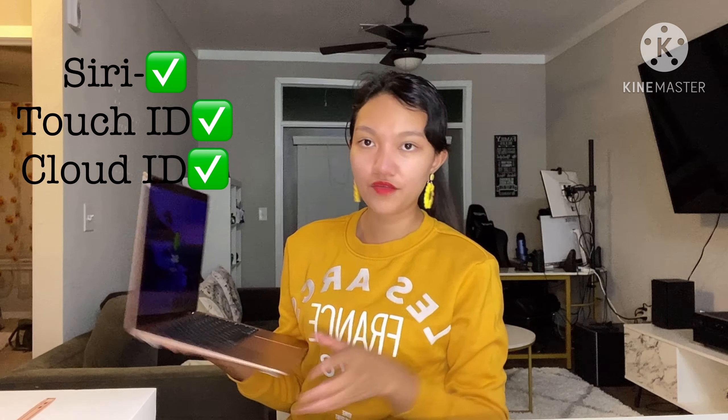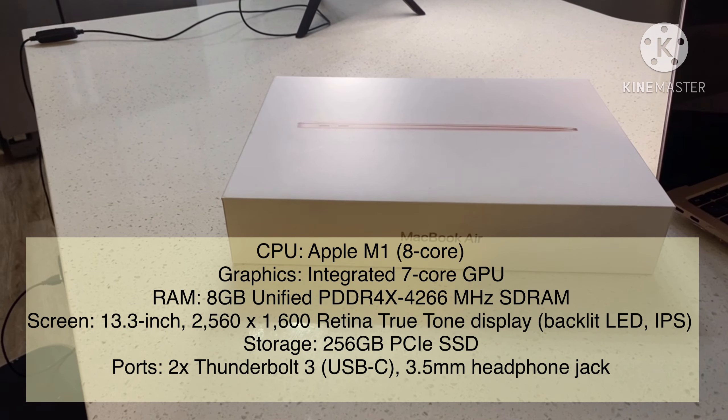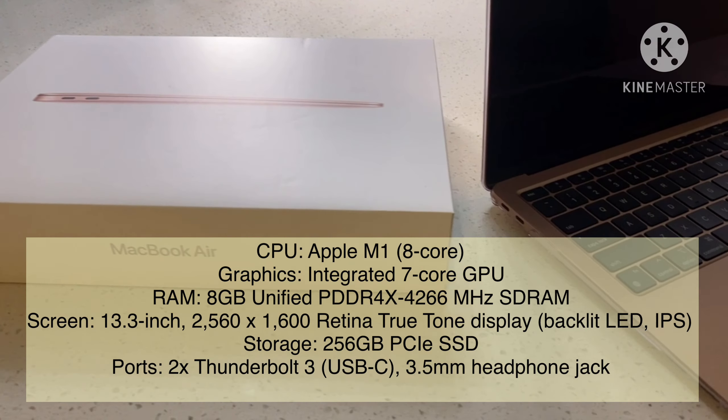I pretty much set up everything — Siri, the Touch ID, everything that is needed, also the iCloud. So, let's talk about the specs of the MacBook Air 2020 M1 Edition.